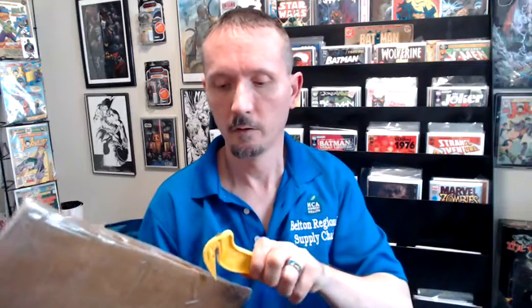Hi everybody, time for another unboxing. One is an eBay one that I have been waiting on — another edition for my Batman collection. The other one is really really cool. This person really did not know how to box stuff, so I'm going to take a station break real quick, pause for a second and get these open. All right everybody, I'm back — unboxing time, now I'm just going to get into the meat and bones of things.